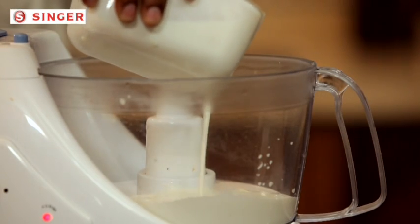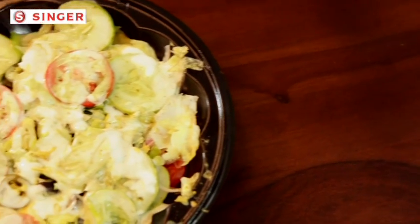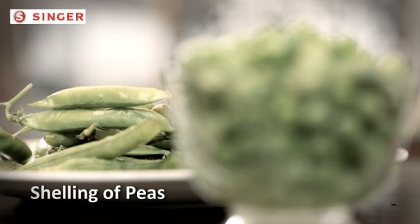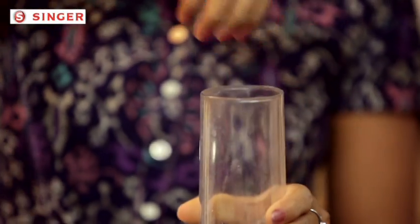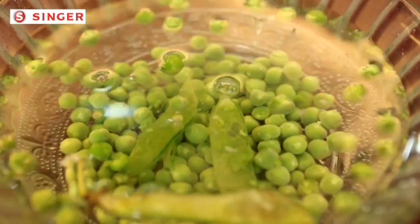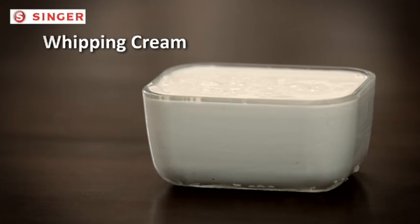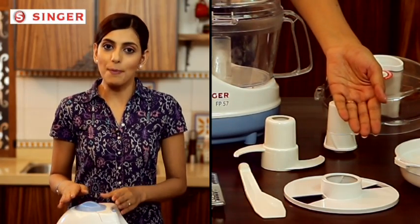Your food processor doesn't only chop the vegetables for your salads — it is also capable of making the dressings for it. You can now easily prepare different dressings or mayonnaise at home. You can also save the time you spend shelling peas. Just put a handful of pea pods in here and find all the peas shelled by putting it in water, where the peas will get segregated from their pods.